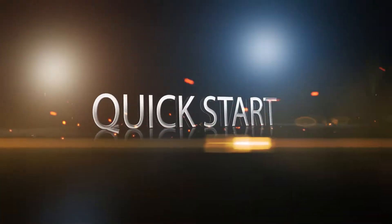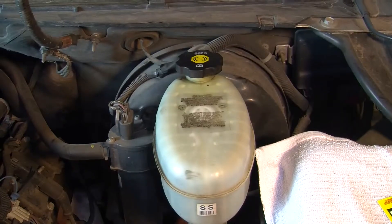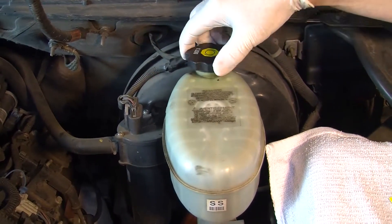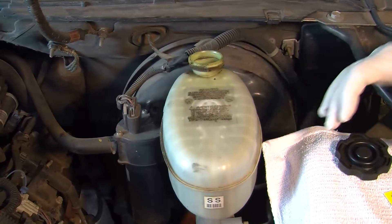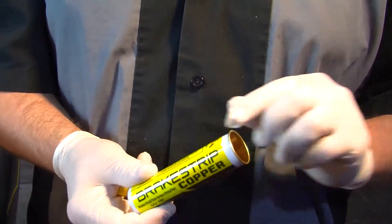Brake Strip Quick Start from Phoenix Systems. Remove the cap from the master cylinder reservoir. Open and remove one strip from the brake strip container.